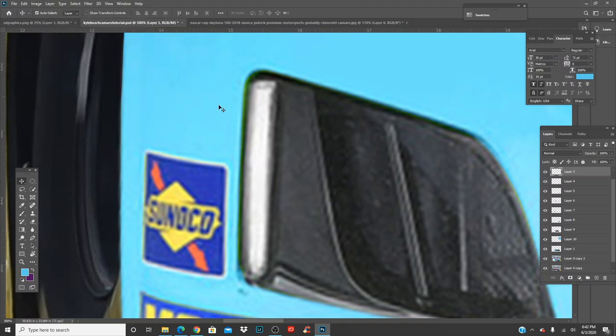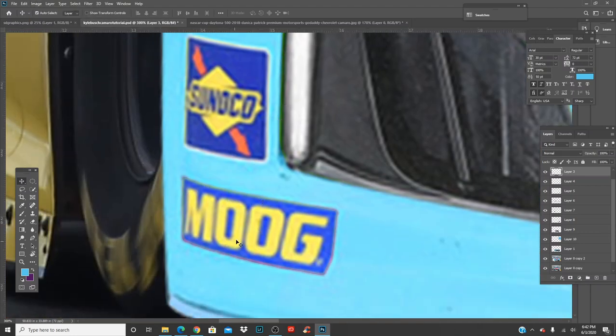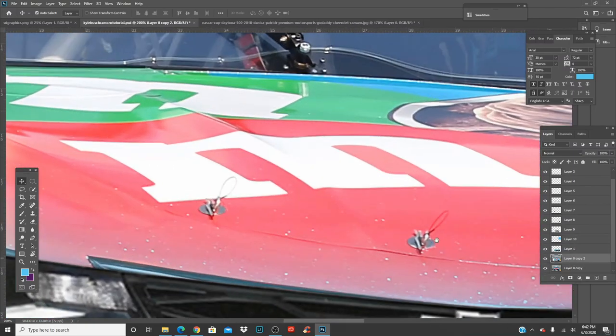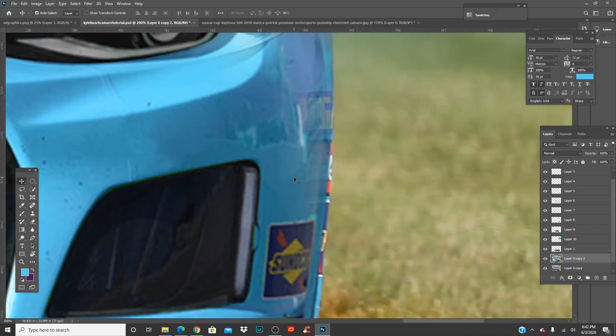We'll do that right before we merge everything together so we can move the front end. We got this side done — let's do the same thing to this side. This is going to be a slightly longer tutorial because we've got to add the M&Ms, which take a bit of time, though they're not very hard.